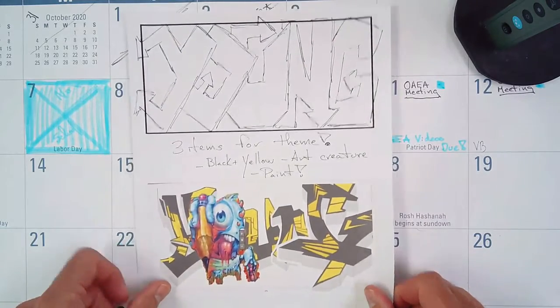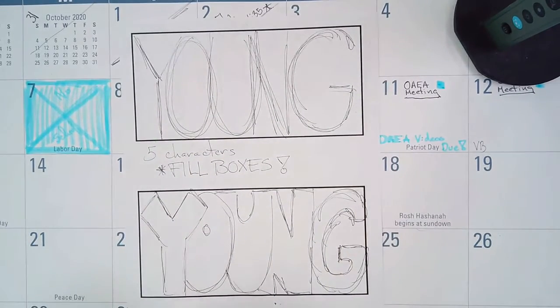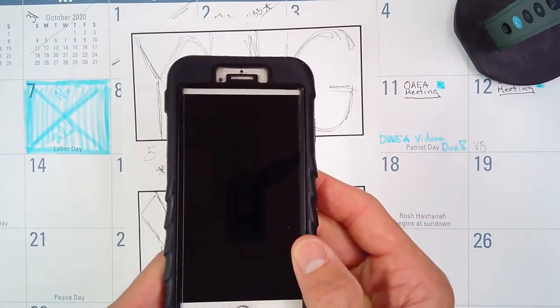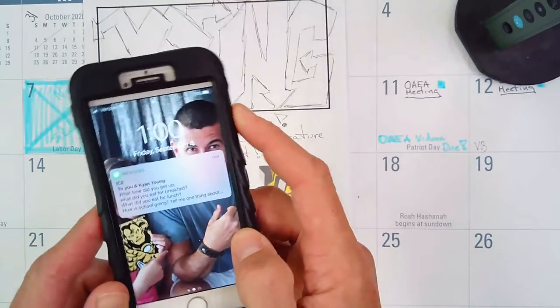When you're ready to turn this in to Classroom, here's what I would like you to do. You will have an option. You can either take your phone and go ahead and take pictures of your piece, then flip it over and take pictures of the piece again.